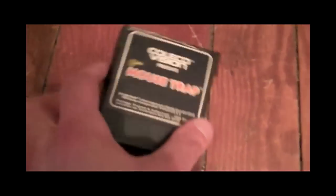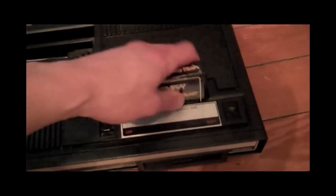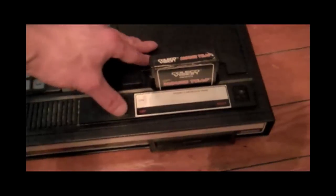Released in 1981 in arcades and a year later ported to the big three of the old school game systems — that is the Atari 2600, the ColecoVision, and the Intellivision — we have Mousetrap. Let's check it out for the ColecoVision.